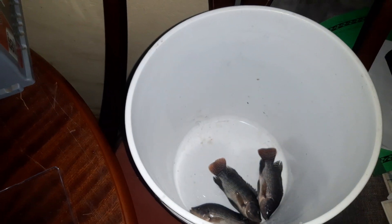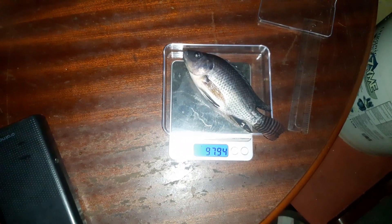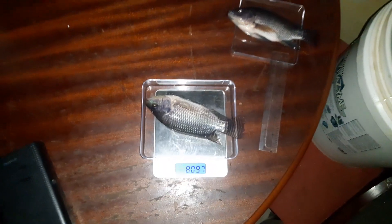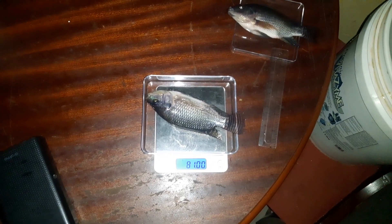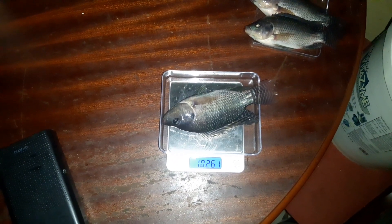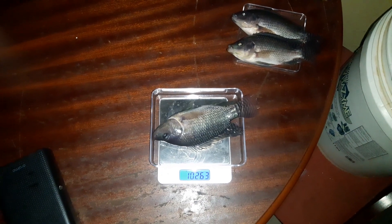It is weight-checking time. Our first sample on the weighing scale is weighing 97.92 grams. Our second sample has a weight of 81.00 grams. Our third sample is weighing 102.61 grams. The length measured was 15 to 16 centimeters.